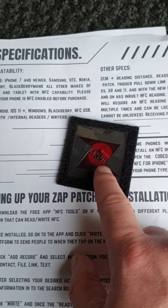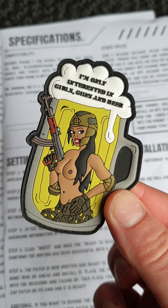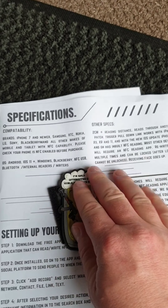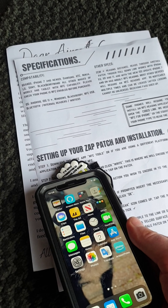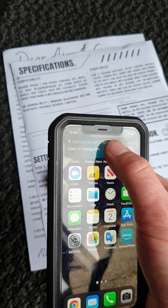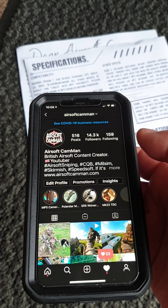It is reprogrammable as well, so if you change your mind and want to switch to Facebook or YouTube, that's possible. I don't actually have my own patches — I keep getting asked why — just never got around to it. So I'm just going to use this nice patch I've got here. You just slap on your own patch, whatever it is. All someone has to do is tap it with their smartphone — there you go — and it comes up, opening straight to my Instagram page.